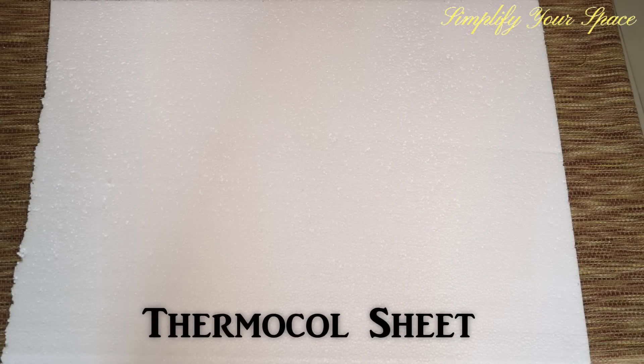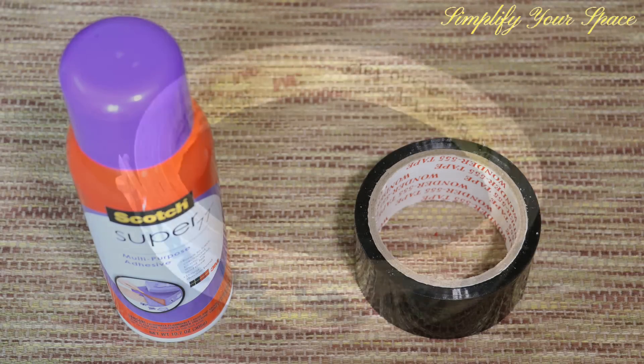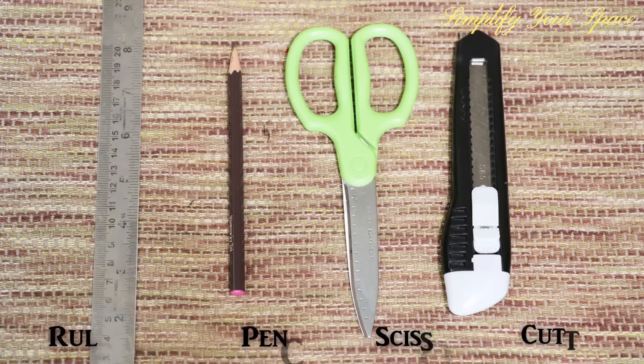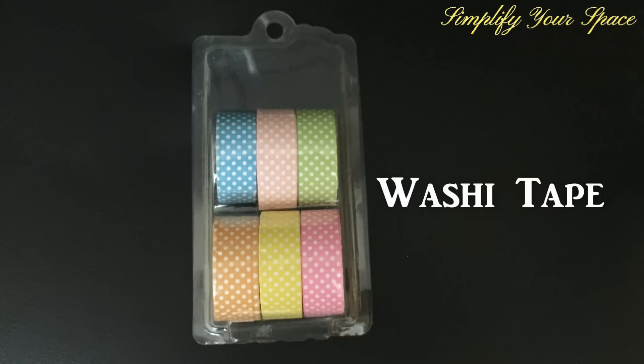To make this we need black foam sheet, white thermocole sheet, spray glue or favicol, white black scotch tape, double tape, ruler, pencil, scissor and cutter, sticker alphabets and other decorative stickers or cutouts and decorative washi tape.